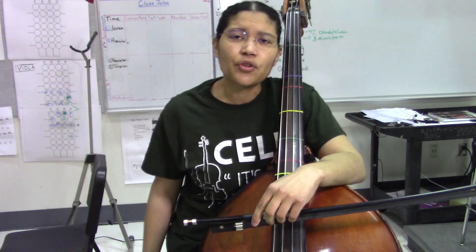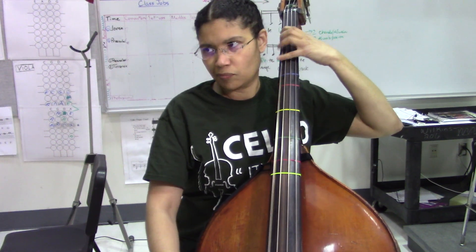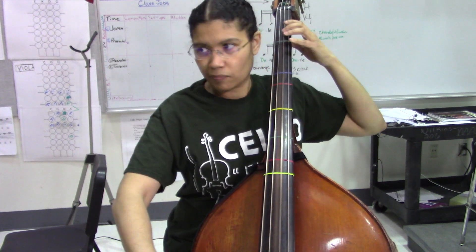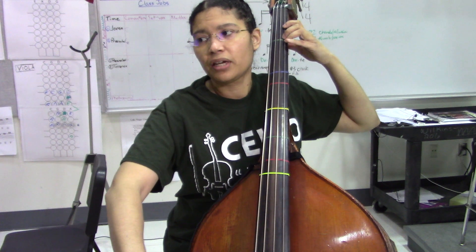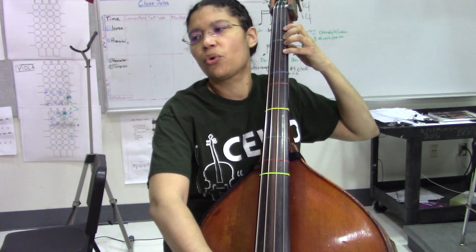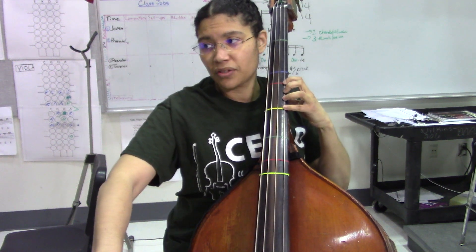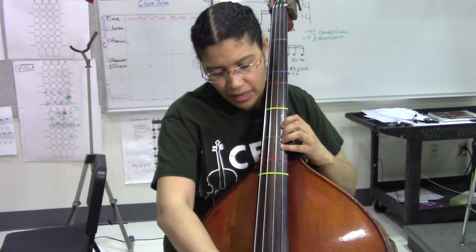Now when we take a look at the two octave scale, we're going to have a little bit more shifting on the G string. Second finger — we're still in half position — four. Now we're going to shift to C, four. Now we're going to shift the second finger to E, and fourth finger half step to F.